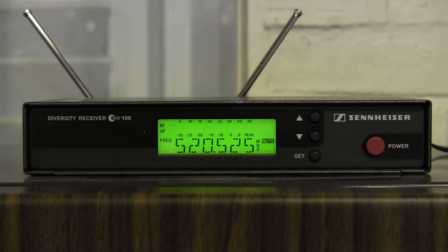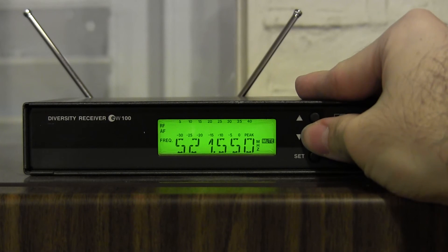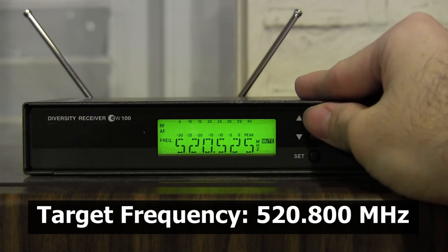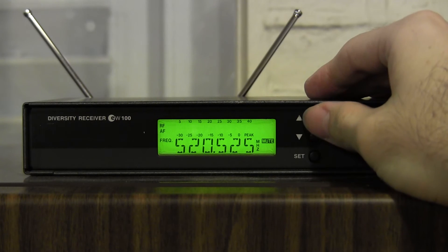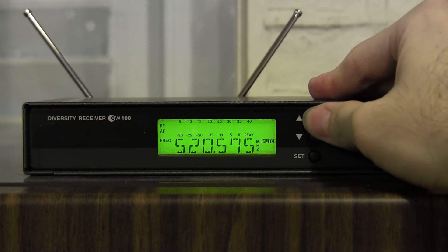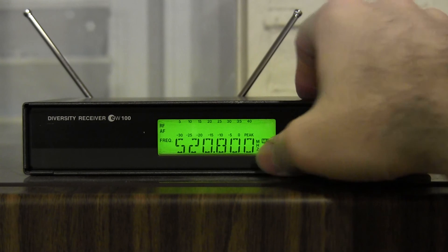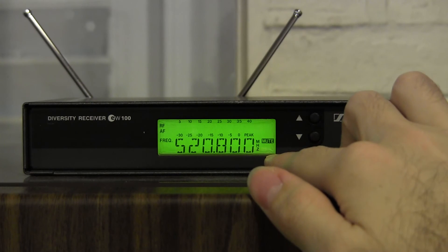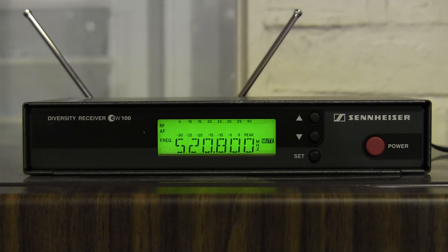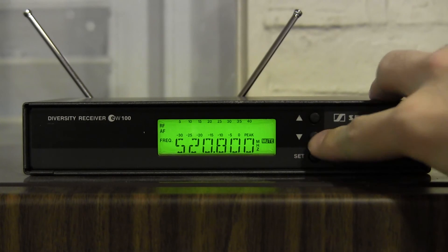I'll first demonstrate how to reprogram the receiver to a different frequency that is not one of the presets. We have 520.525, and the next preset is 521.550. Let's say you need 520.800 — how do you program that? Press Set until you reach Tune, then use the up and down buttons to adjust the frequency. Nudge it up in increments until you reach 520.800, then press Set to confirm. You'll notice that 520.800 is now one of your new pre-programmed frequencies. Note that each receiver can only store four presets, so our old preset 520.525 is now gone.